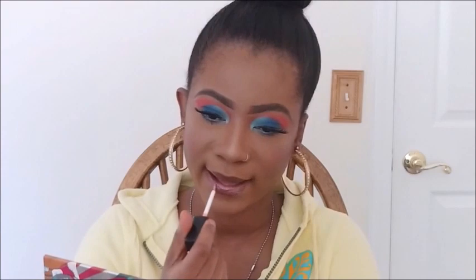So yeah, this is the final look guys! Go ahead and subscribe to my channel, give this video a thumbs up, and comment. See you again next time, bye!